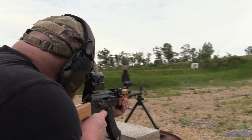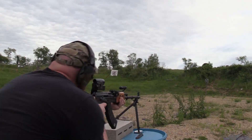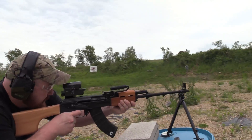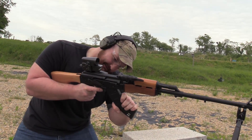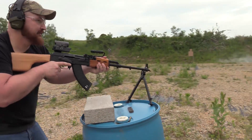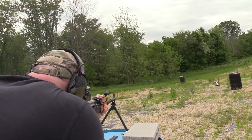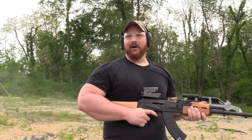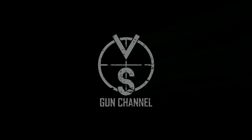No hostage, no situation. He has the shakes. Thank you so much, guys. We'll be right back.